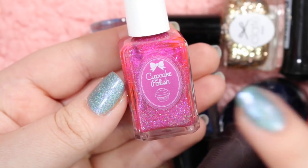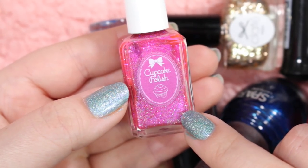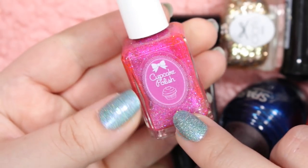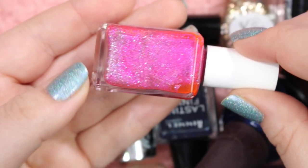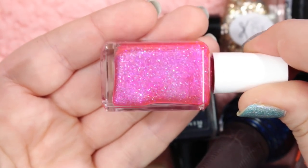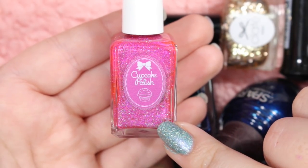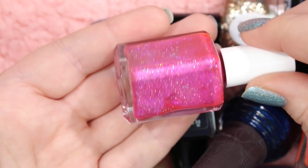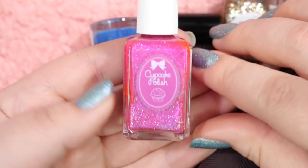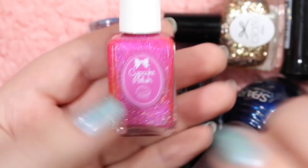Here's a Cupcake Polish — probably the first Cupcake Polish that I ever got. I believe Hannah got me this one as well. This is called Folie Berger. It is gorgeous — a stunning, in-your-face Barbie pink with tons of hollow glitter and tons and tons of sparkle. I love this polish. On many occasions I have referred to this polish as me in a bottle because it's so pink and so sparkly. I adore this so much, even more so because it was a gift from Hannah, so I will definitely be holding on to this one.